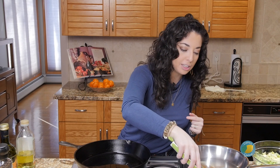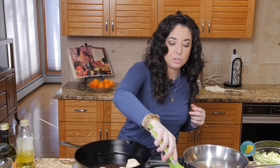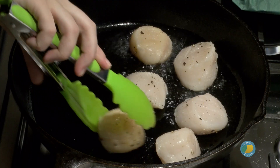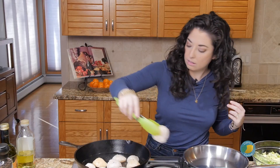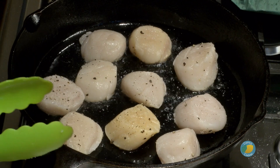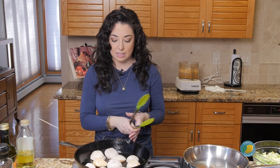Our pan is nice and hot, we have our oil in there, so we're going to add our scallops. Scallops are actually pretty easy because you'll really see them change color as they start to cook. We're going to sear them on this side. They're going to be a little sticky in the pan, but once they release easily, that's pretty much when they're good to go — it'll be about a minute to a minute and a half to sear them on this side.